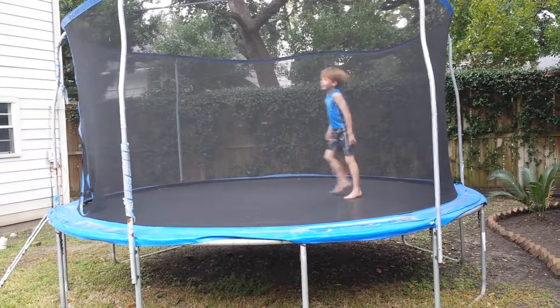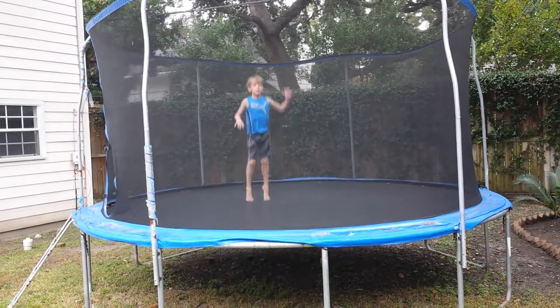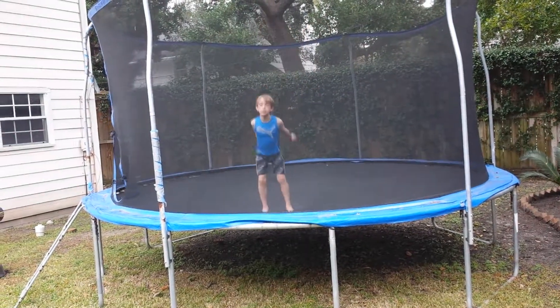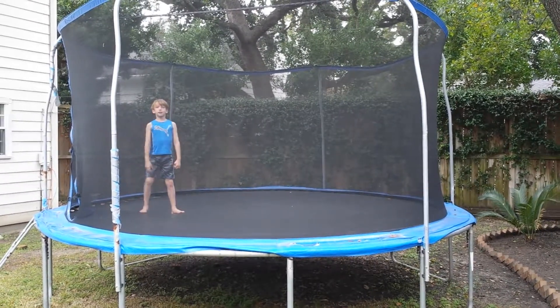Now we're going to be doing split jumps. This is my good leg. This is my bad leg.